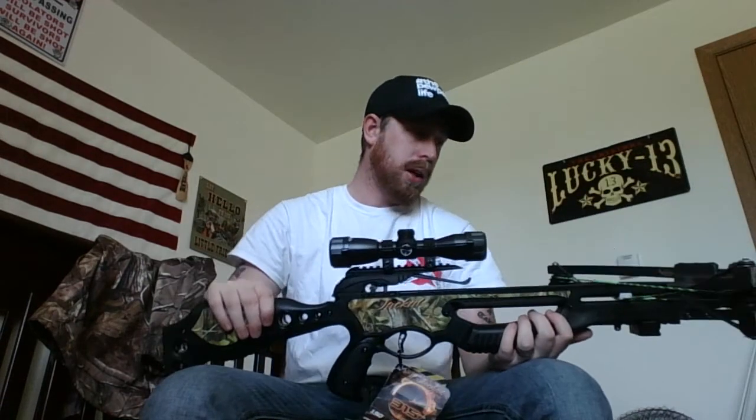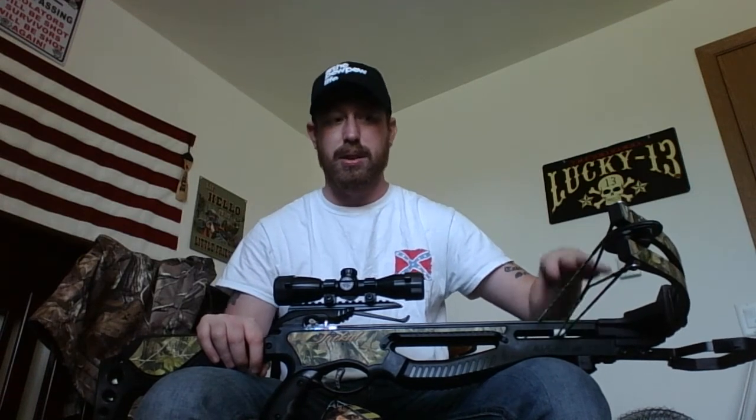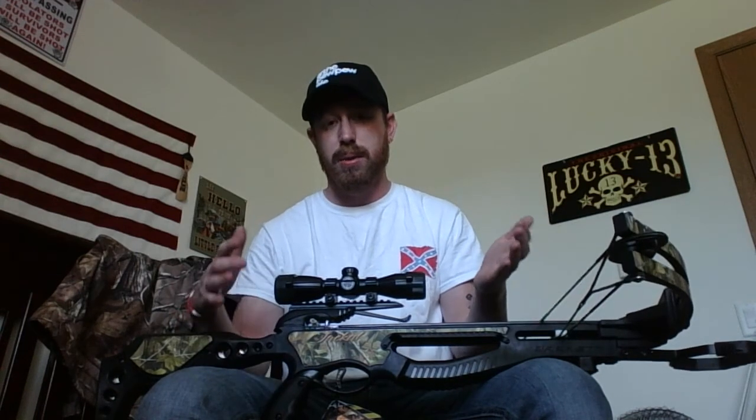I'm not sure how loud it is, but I'm pretty sure it's louder than a compound because the poundage is a lot higher. It's gonna shoot a lot faster — supposed to be 315 feet per second — but that actually depends on the weight of the arrow: the knock, the vanes, the insert, and the tip all factor in.